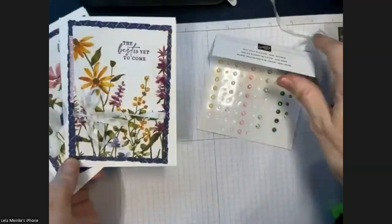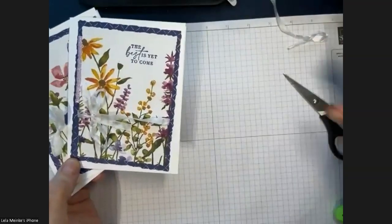And that is our card number one with decorated envelopes! Now we will move on to card number two.